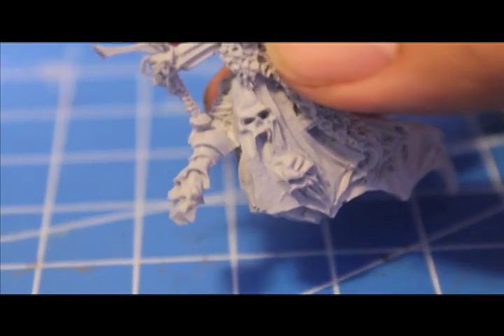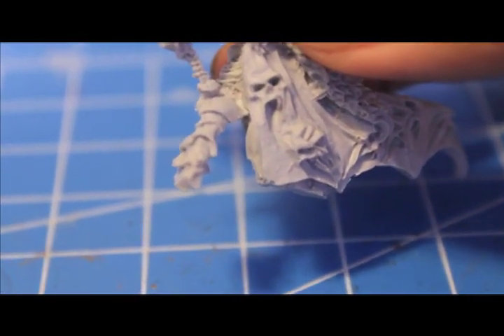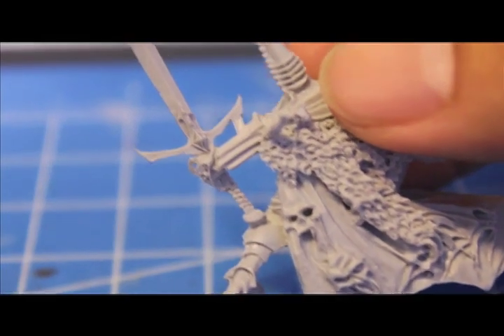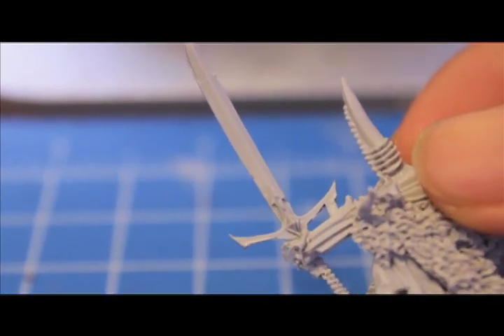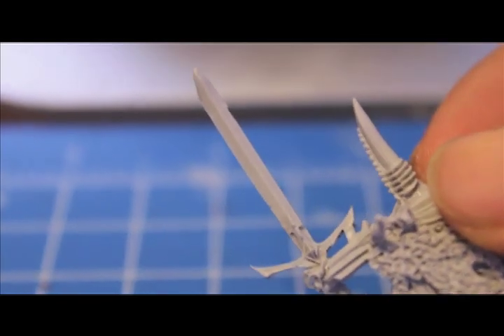I see more little air bubbles at the bottom of his cape, right there. Some flash on the sword, and a little chip right there on the sword.